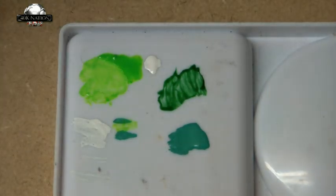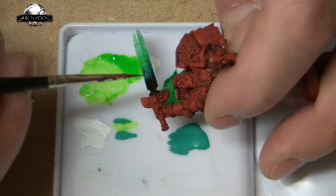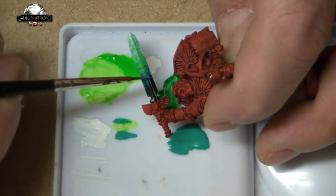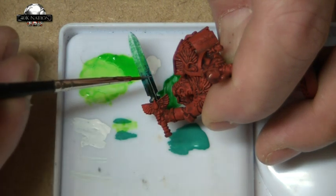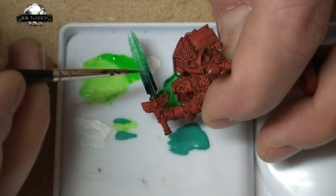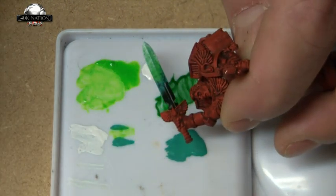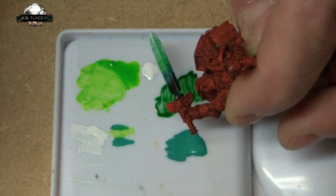What I'm going to do now is just a little bit of detail work on the sword. I'm using some GW Codex Gray — just getting a little bit on my brush, and I'm going to go over the area of the sword, using the side of the brush just to highlight the little gizmo bit on the blade. You don't want anything too heavy.